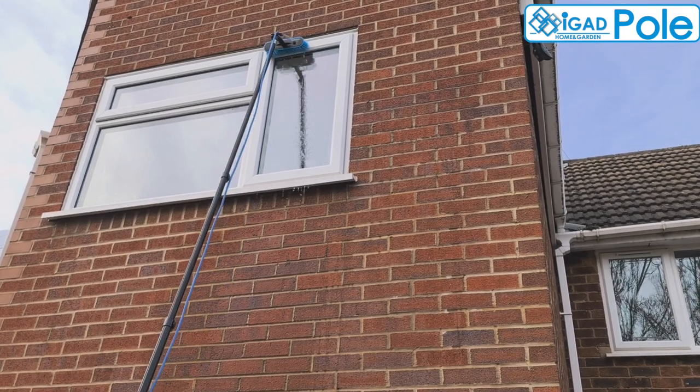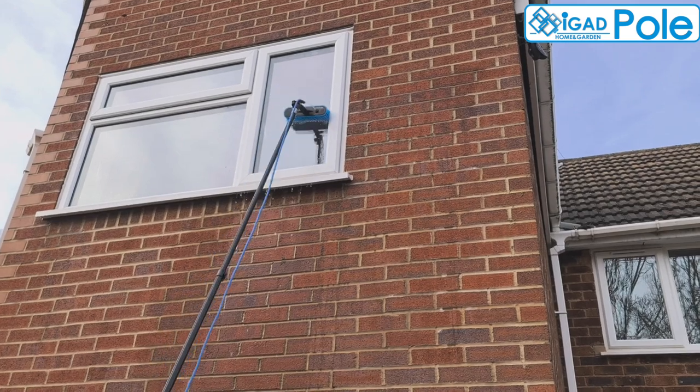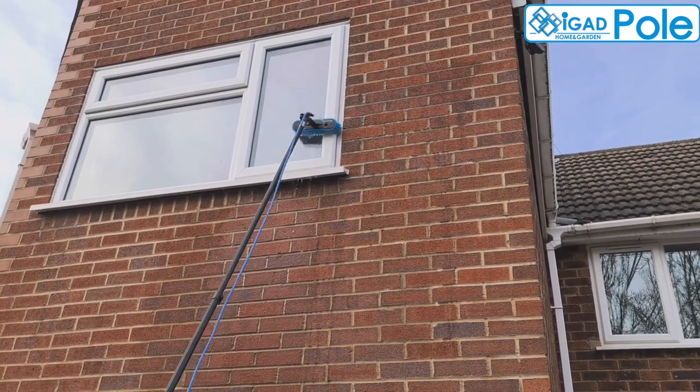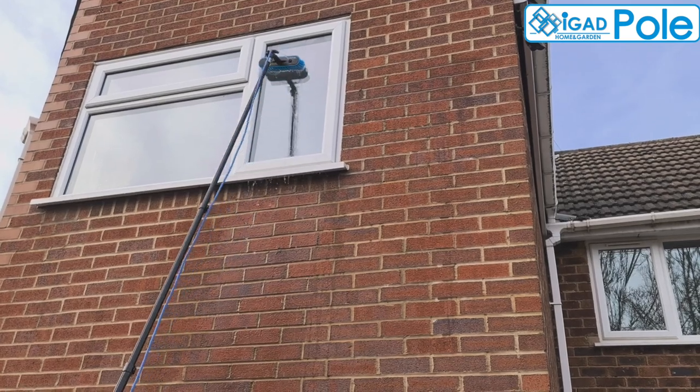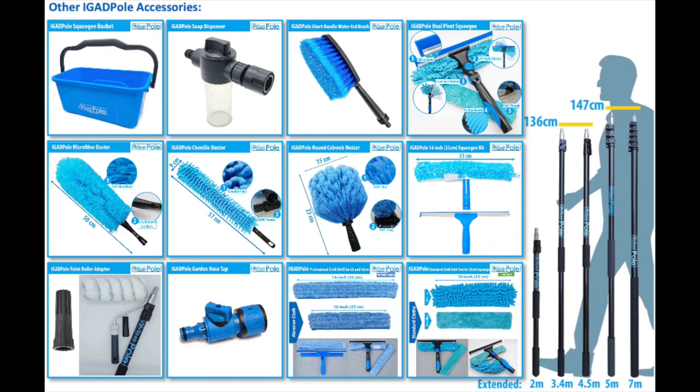As a cleaning routine, we recommend washing the windows and window frame with the water-fed brush and finishing the job with the window squeegee. In our store you can find other pole accessories like rectangular bucket, soap dispenser, cleaning cloths, dusters, and others.